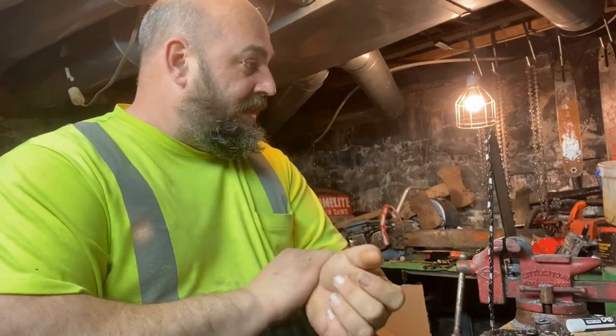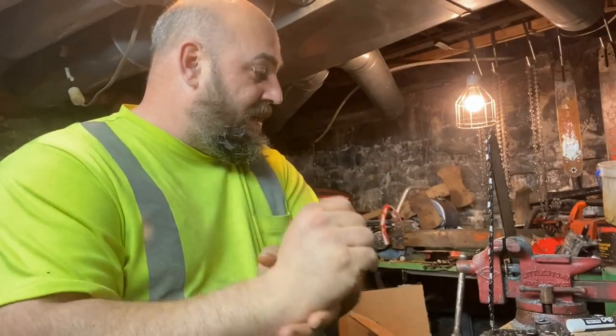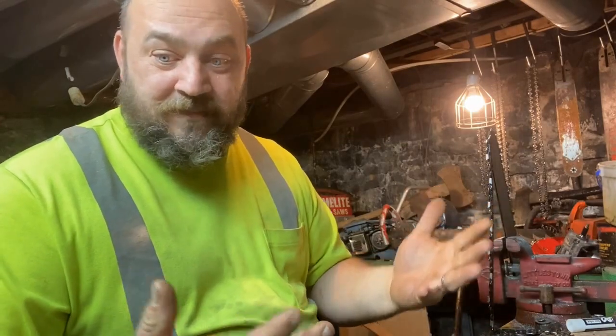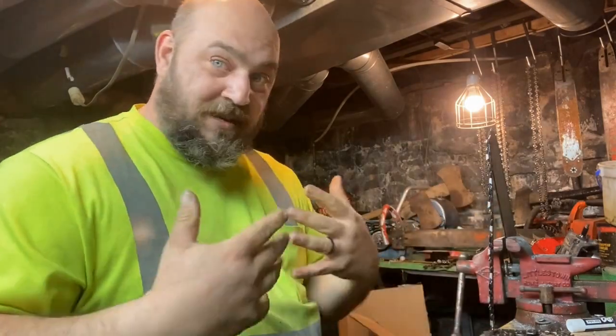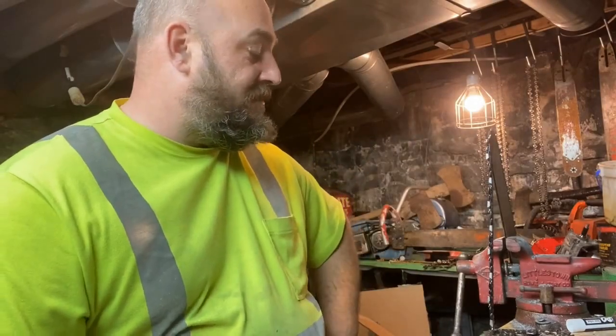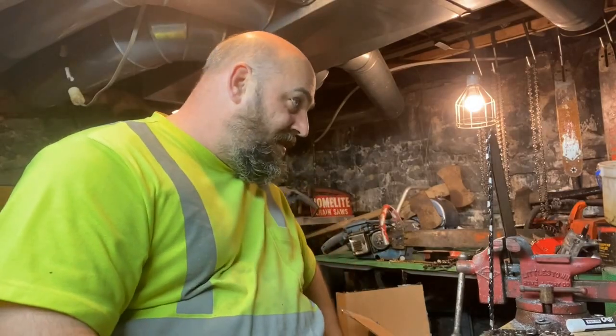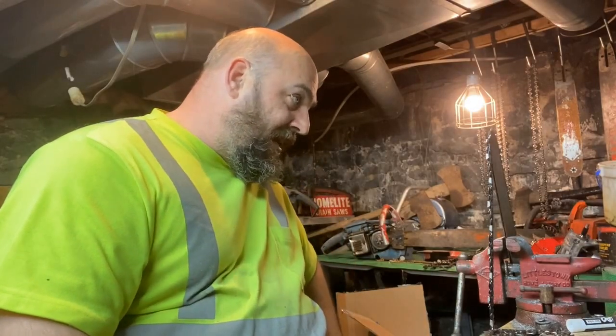I'll have to show you my sharpening system one of these days. Many of you noticed I don't have chaps — I would wear them if I owned them, I just don't own them. Every time I get the extra money for them I end up spending it on my kids. But moving back onto the chain, I want to show you the safety chain.